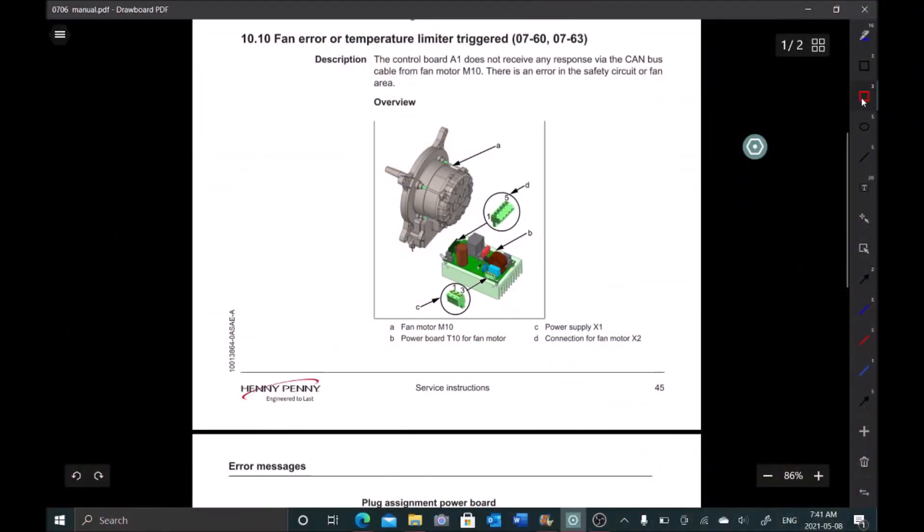Looking at the service manual, it says the control board A1 does not receive any response via the CAN bus cable from the fan motor. There's an error in either the safety circuit or the fan area.